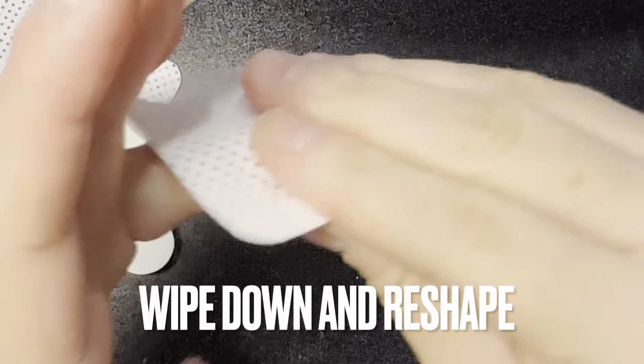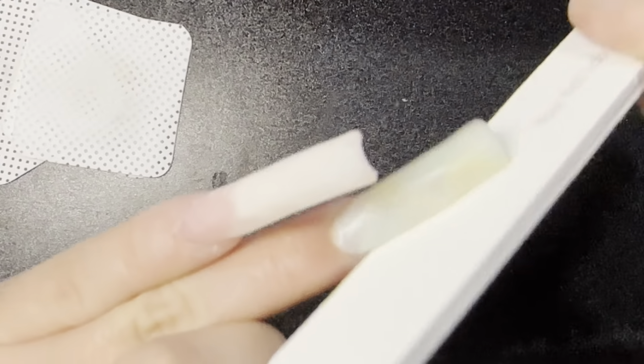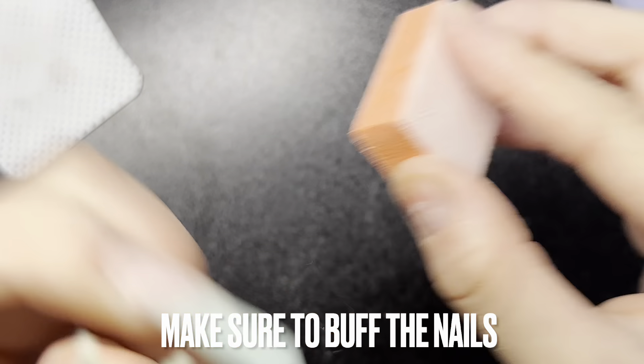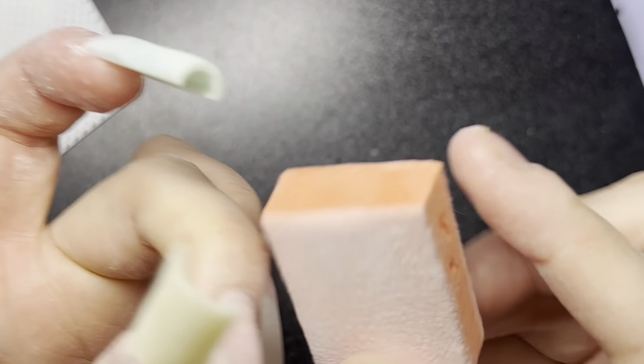Now I'm just going to wipe off the nail real quick, take off the sticky layer, and then reshape it and file the top. Now moving on, I'm going to be buffing all my nails to get rid of the scratches, because you don't want scratches when you apply a top coat — you're going to see them.